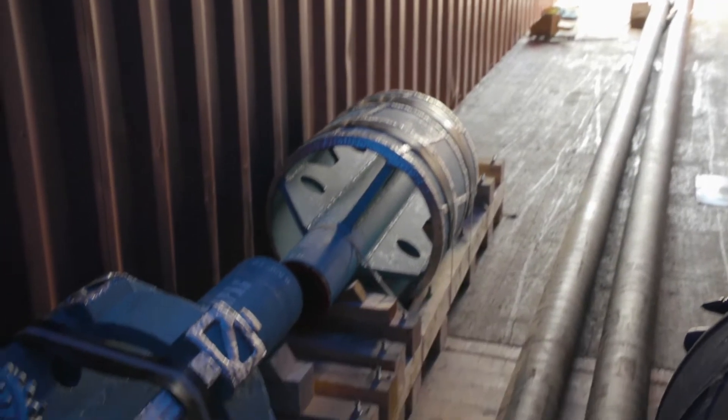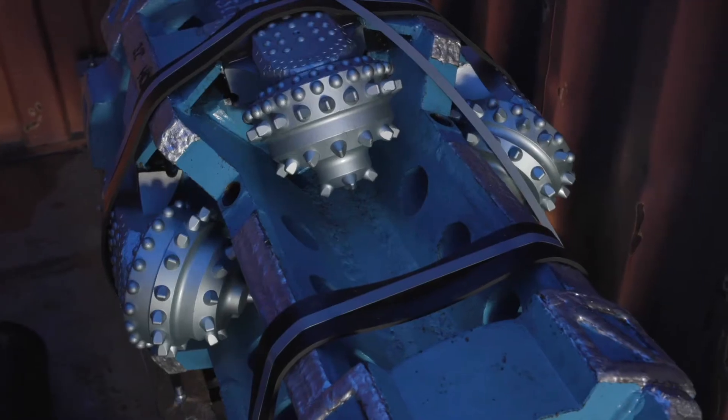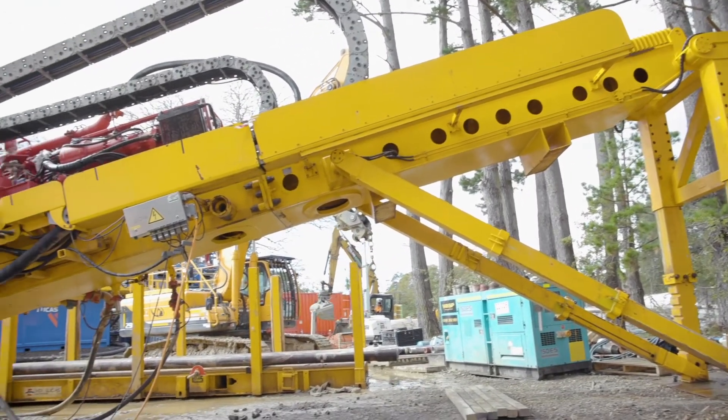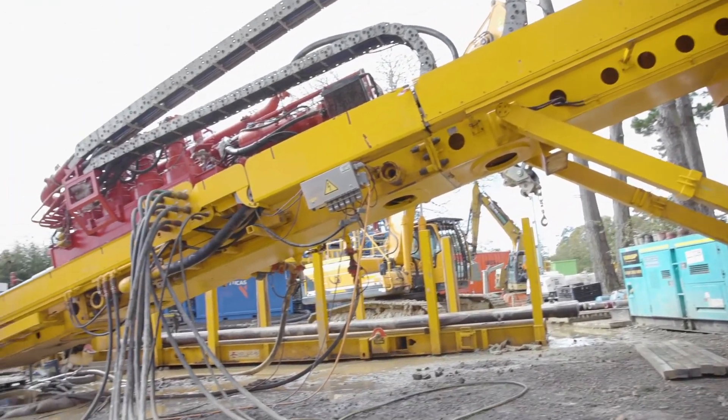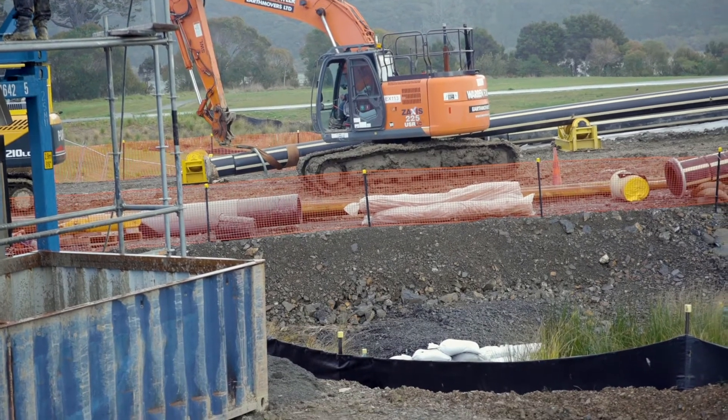From there we connect a reamer, which is basically a hole opener — it enlarges the pilot hole and we pull it back to the rig at Greenhive. We then do the same thing again with a slightly smaller barrel, which is called a cleaning pass, to get ready to pull the pipe back through the hole. That final step is a process we call pipe pullback.